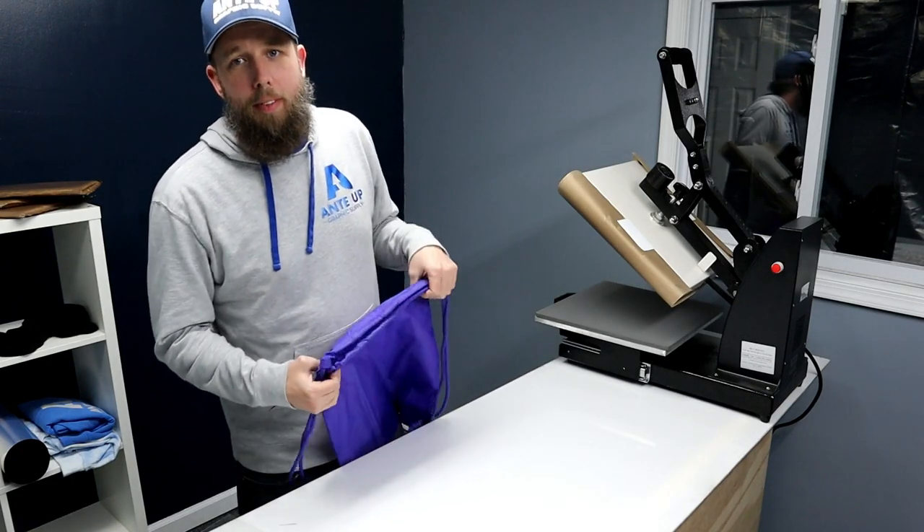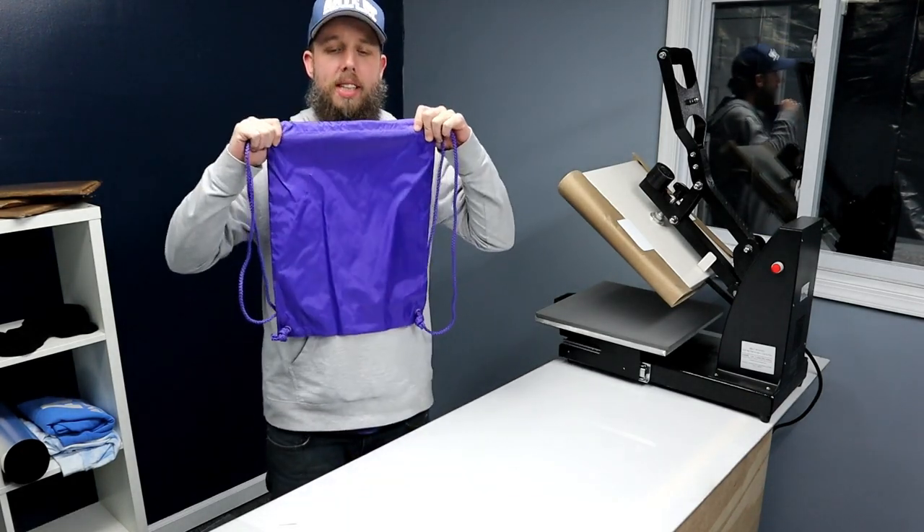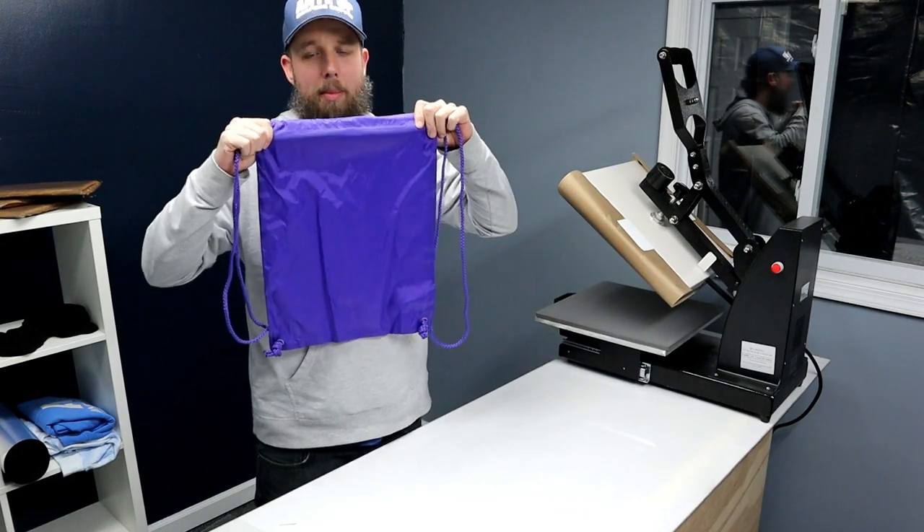What's up? It's Kyle from AndyUp Graphics Supply. Today I'm going to show you how to use EasyWeed Extra on a nylon bag.